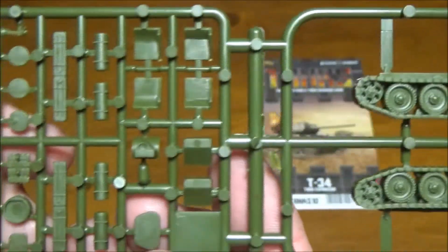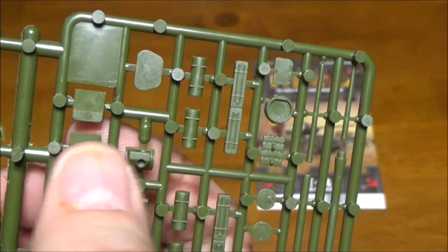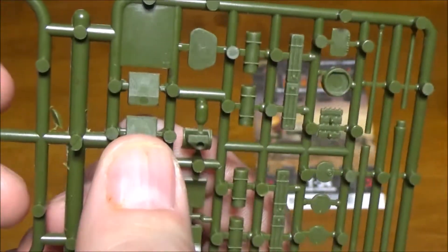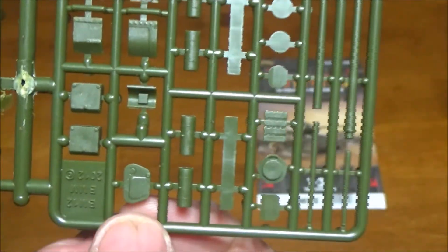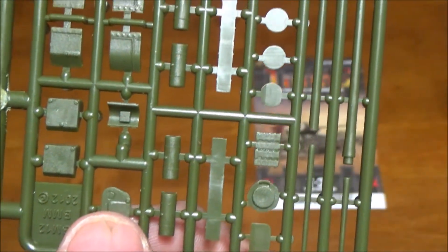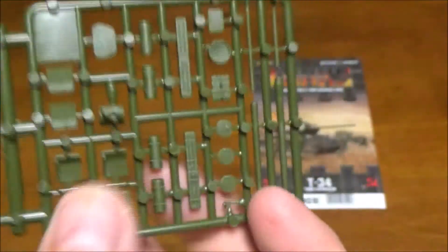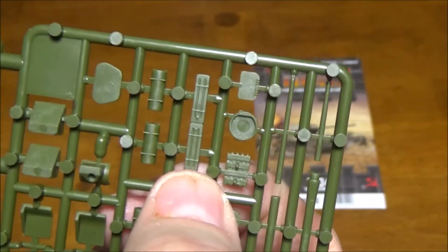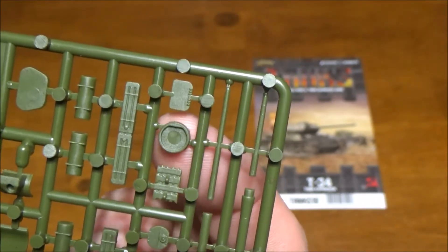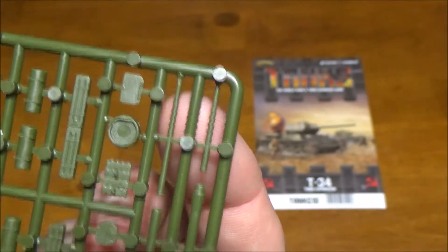On our second sprue we have our tracks and all sorts of bits. These are our front fenders that go over the front parts of the track — there are a couple different styles, one more rounded and curved, the other squared off. There's external stowage, and one piece is actually from a turret that doesn't come with the tank so you have to modify some stuff to use that. We also have fuel tanks in classic and newer styles, another turret mount, more various hatches, extra track links, and our various barrel designs.